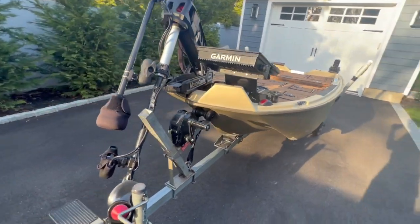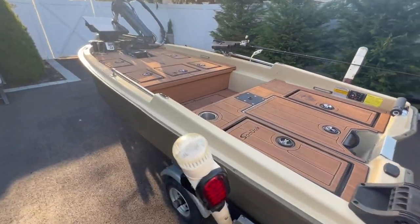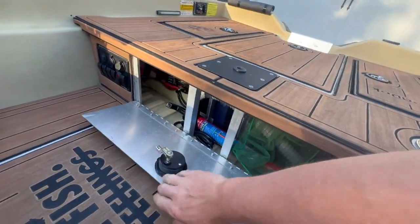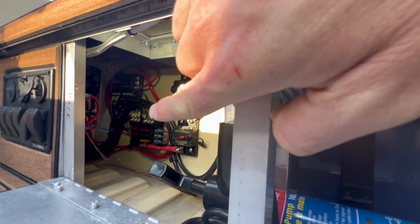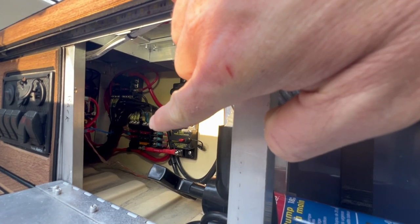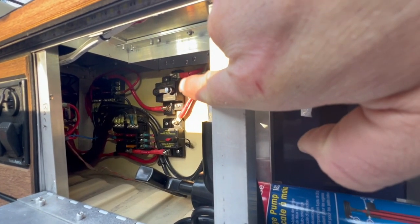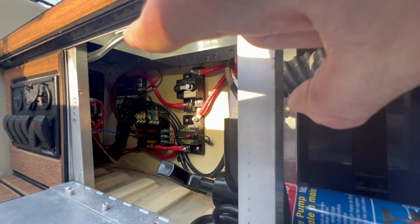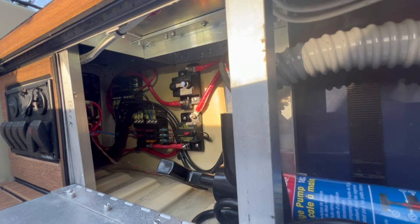Let's take a deeper dive into how this whole thing functions, because it has everything — Live Scope 360, dual graphs that are a very generous size. There are two separate bus bars: one runs all the electronics and the other runs all the boat's electrical stuff, like the LEDs, nav lights, pumps — you name it. That fused block bus bar combo then goes to the switch panel on the left, and that's how the bulk of the boat electrical is controlled.